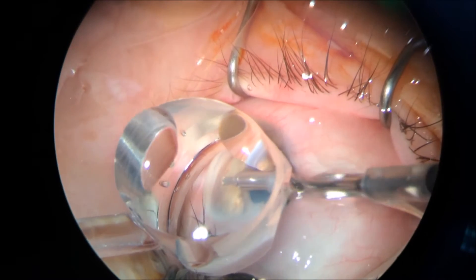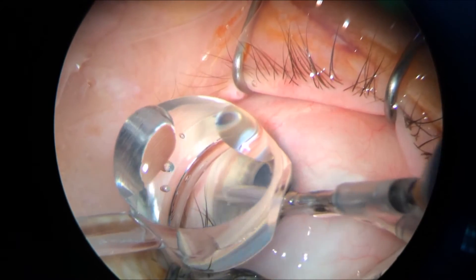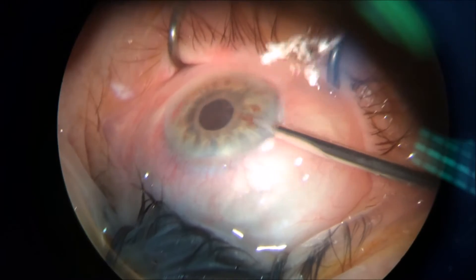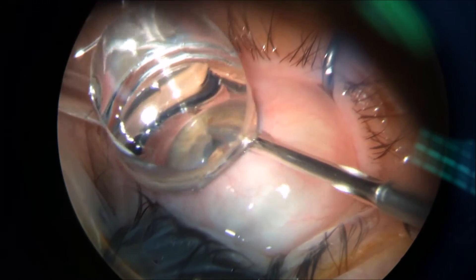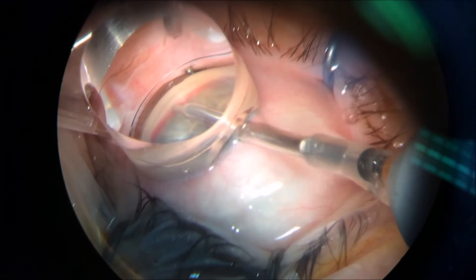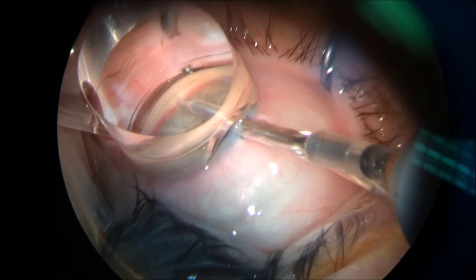In this case I used the 23-gauge vitreocutter and the irrigation for that vitreocutter for the anterior chamber. I intentionally got out of the eye and brought the pressure gradient low, so I got the hypotony.